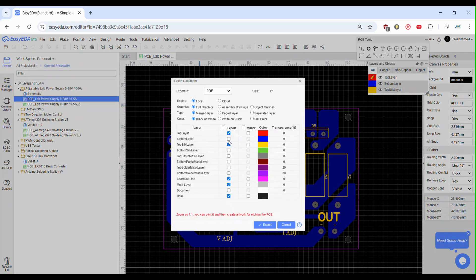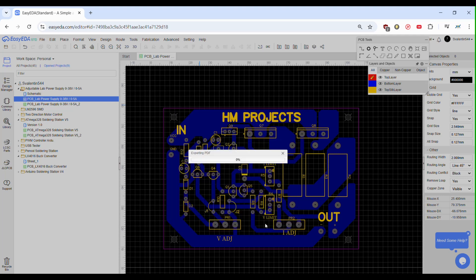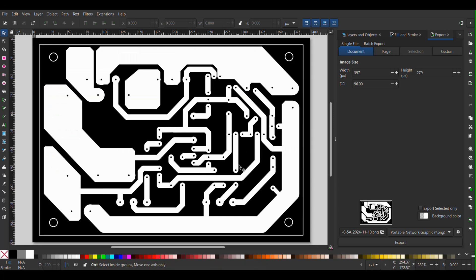Before we start to engrave the board, we must prepare the files in order so that the laser can engrave our circuit. We will start by downloading or saving the PCB depending on which program you use. In my case, I download it — it must be in PDF format. After that, we import it into the Inkscape program.